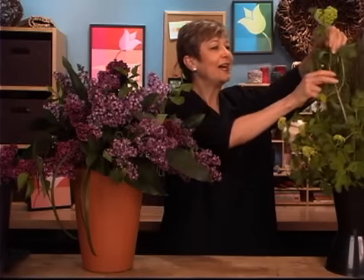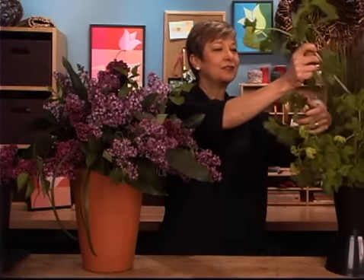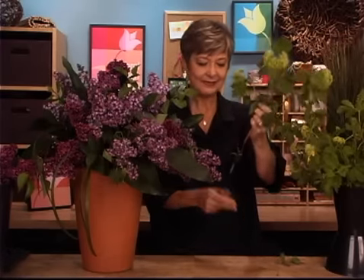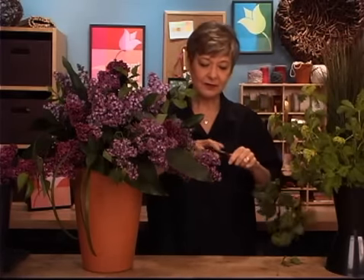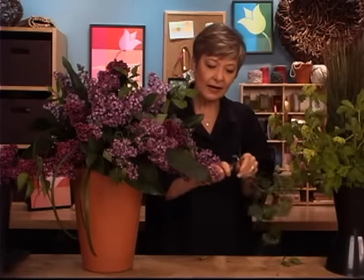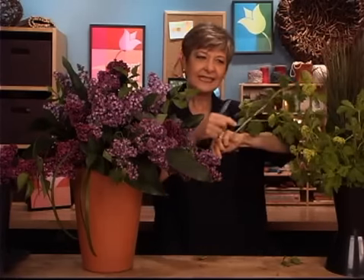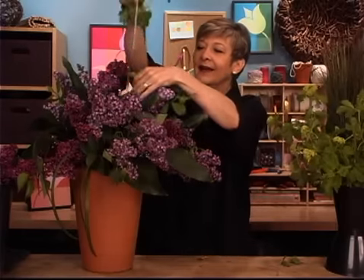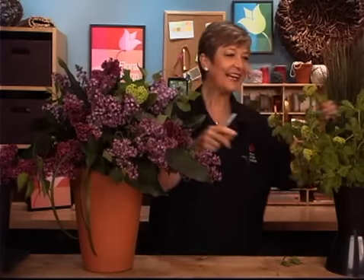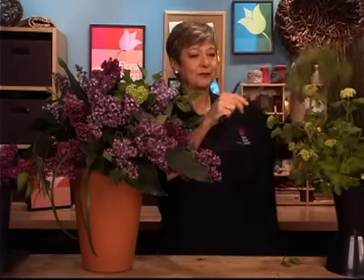Viburnum, or snowballs, bloom at the same time as the lilacs and they're chartreuse green — so wonderful with the lavender. I like to mix the two. They also have a very woody stem that just needs to be broken or whittled, depending on how green it is. But you want to get that bare wood showing, and then drop it in. It just makes the purple come to life with that contrast to the vibrant green.